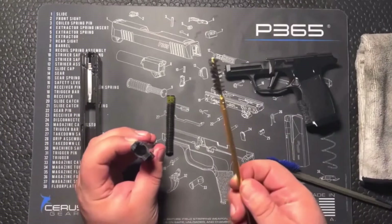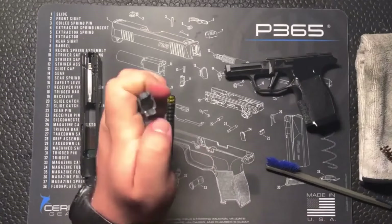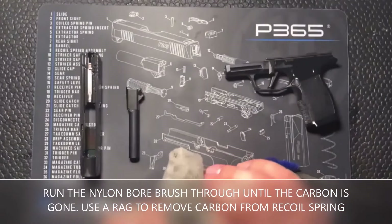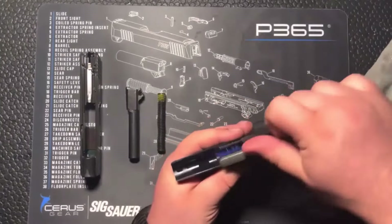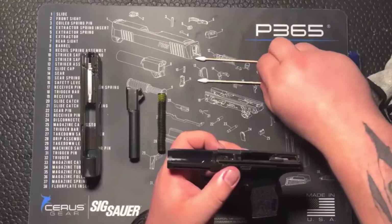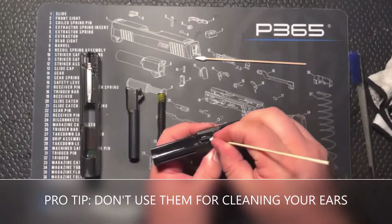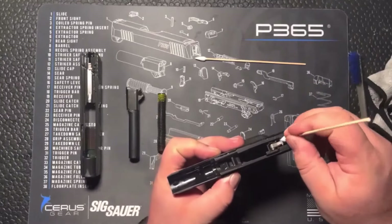Got this nylon bore brush here that we're going to push through the barrel. For the recoil spring, I just like to take it and kind of rub it around in my hands — good to go. Then we're going to pull out these little q-tip things — these are my favorite. Don't use them on yourself. These are for the really hard-to-get places, right in the rails down in here.